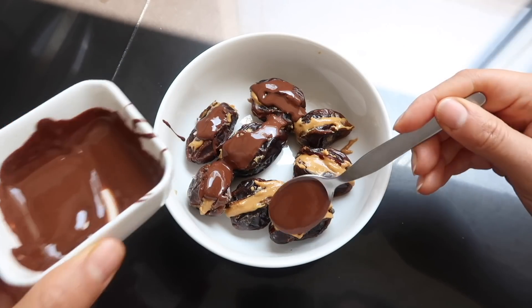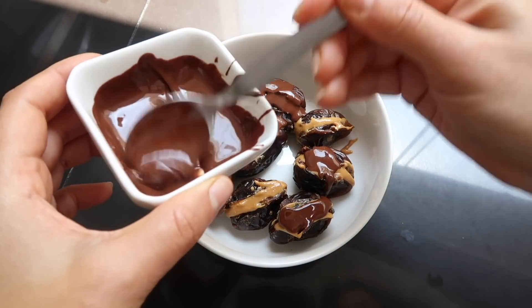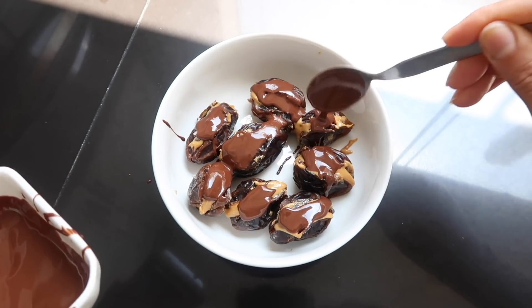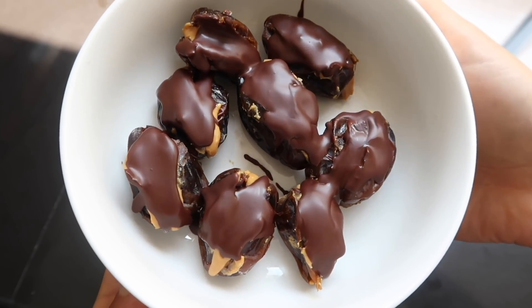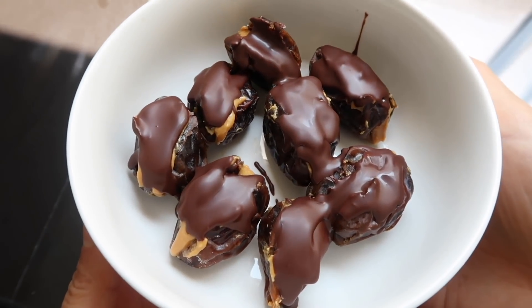Lo que vamos a hacer es simplemente agregarlo por encima. Como les digo, lo pueden cubrir bien bonito o lo pueden hacer así como les estoy mostrando. Igual va a saber bastante rico. Para que el chocolate se ponga duro, lo vamos a llevar a la refrigeradora y lo vamos a dejar allí por aproximadamente unos 5-10 minutos, y de esta manera ya tenemos nuestro postre, nuestro snack.